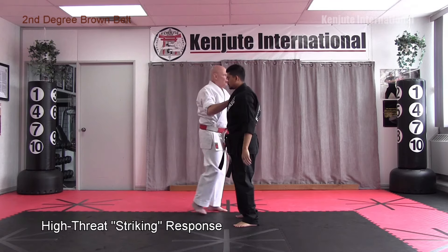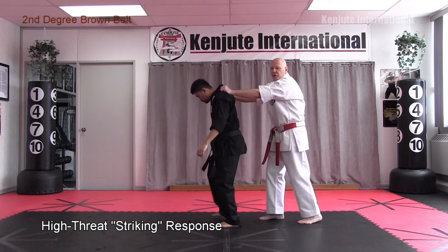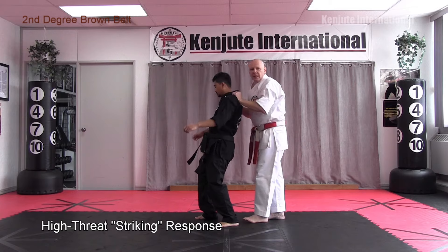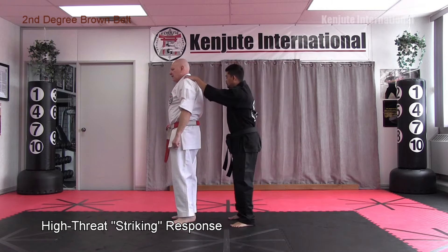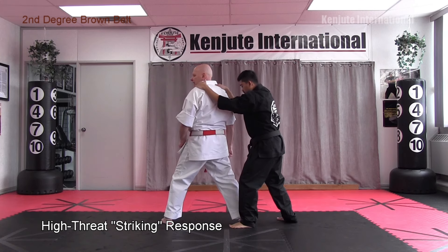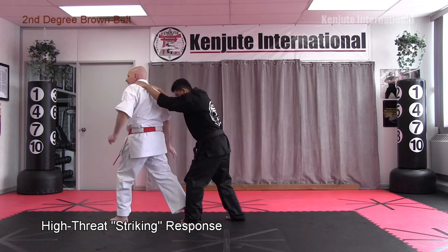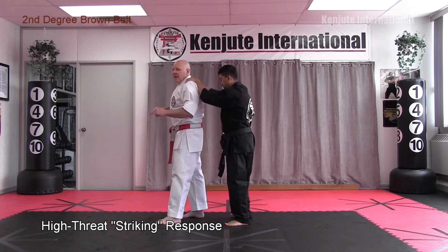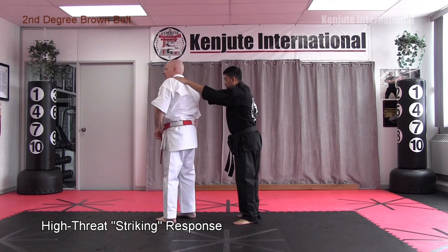The other reason we teach you to step back is that a lot of times people who grab you from behind aren't just going to grab — they'll probably grab and pull you or push you. The worst scenario is being pulled because you're losing your balance. By stepping back as he pulls, it allows you to keep your balance. If he pushes you forward, you step ahead and do the same idea.